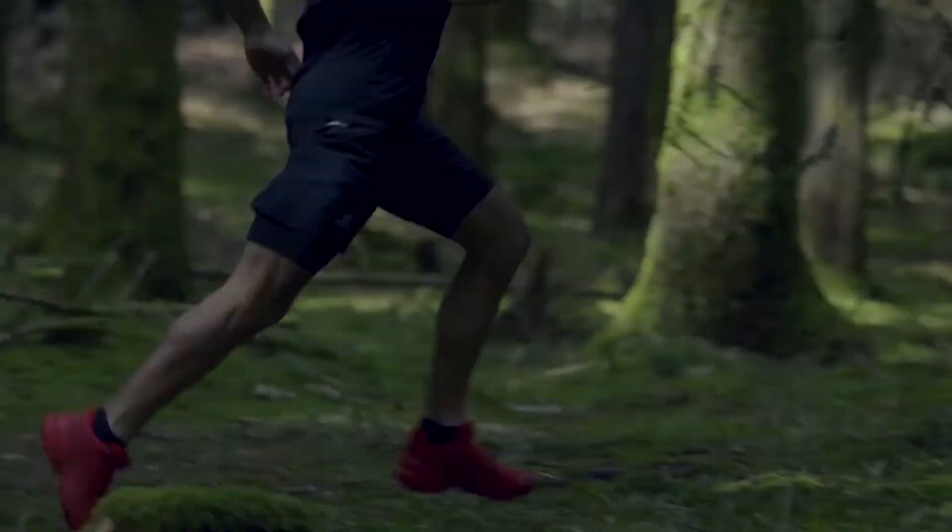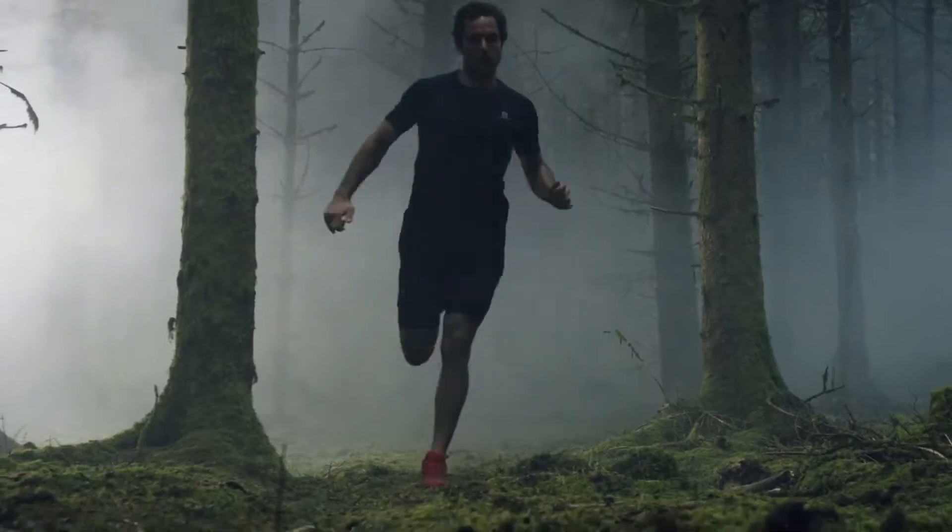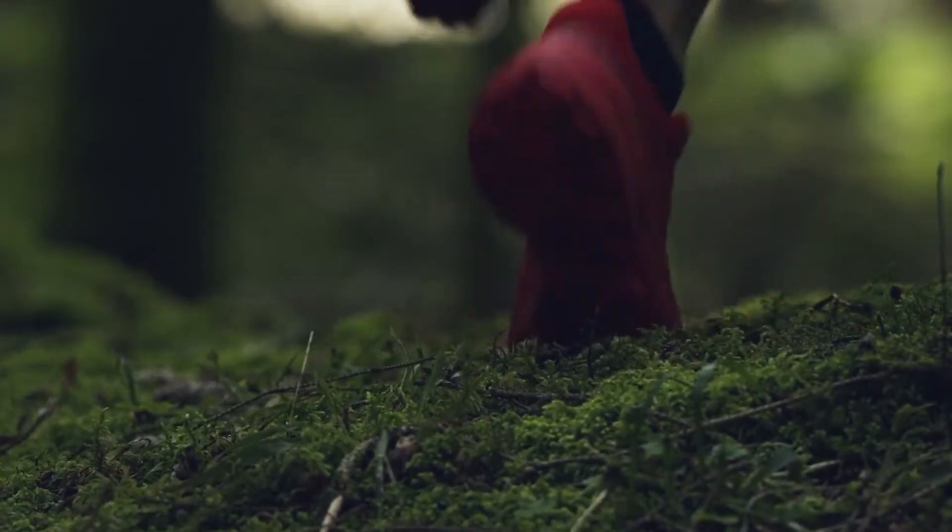This high-performance shoe has been enhanced for stability and performance, allowing you to go the distance on the trail. The Speedcross 5 is supportive enough for all-day wear, yet dynamic enough for precision footwork.